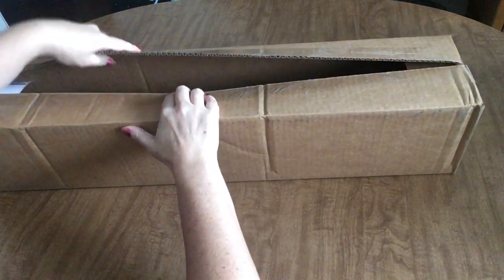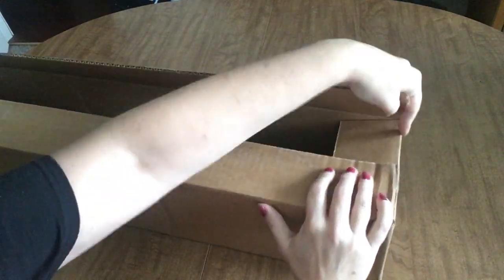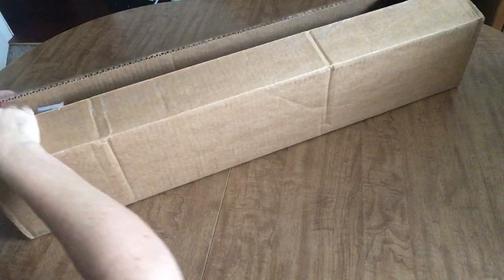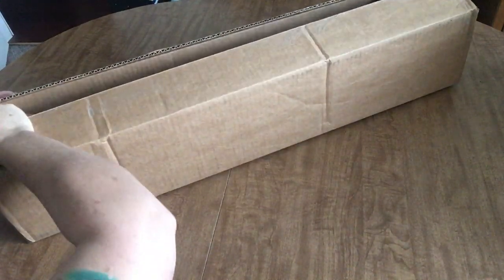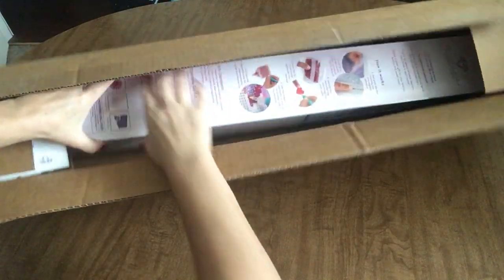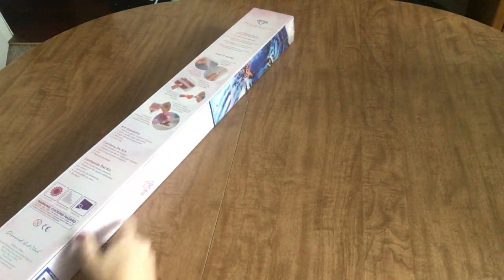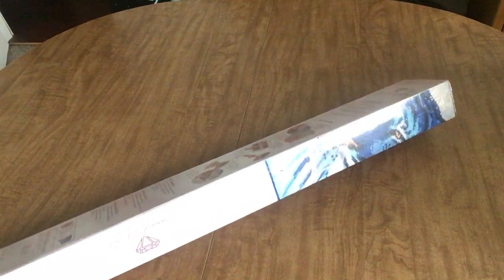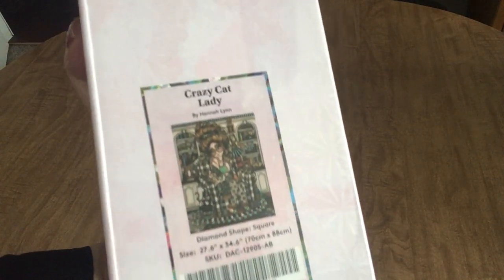That's right, nobody is gonna be able to guess what it is, and I don't mean to stir up a bunch of junk, but I did it. I got my hands on it. I got one. What is it? It's a square — you can tell by the blue stripe. But which square is it? It is freaking huge. I didn't realize how big it was. It's Crazy Cat Lady.